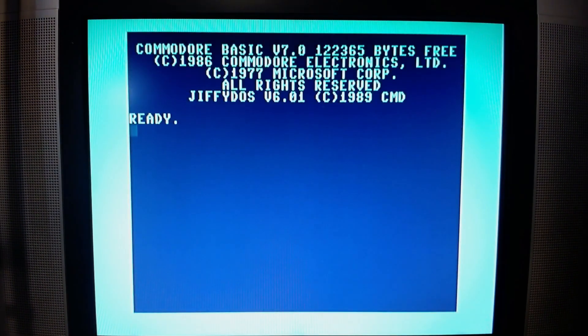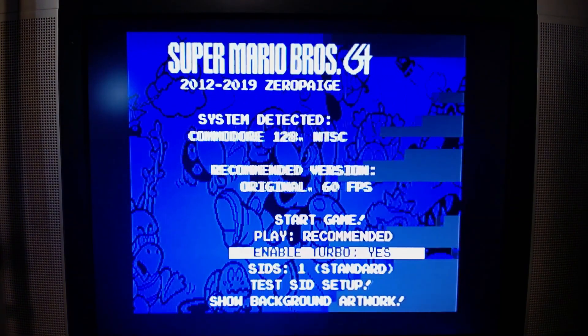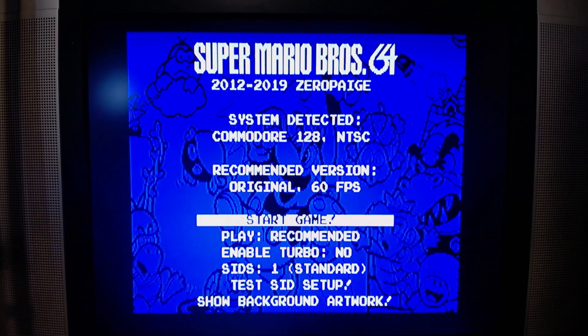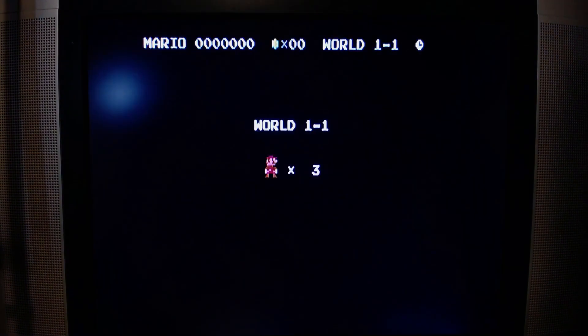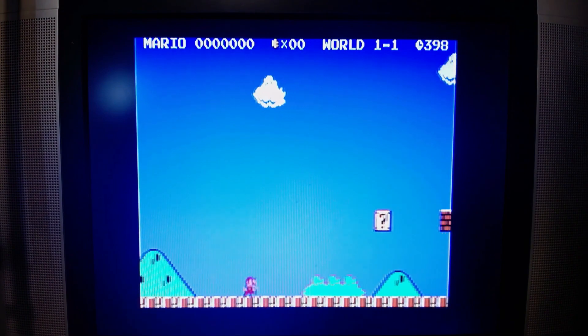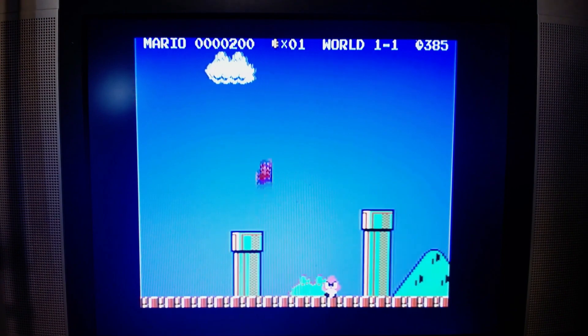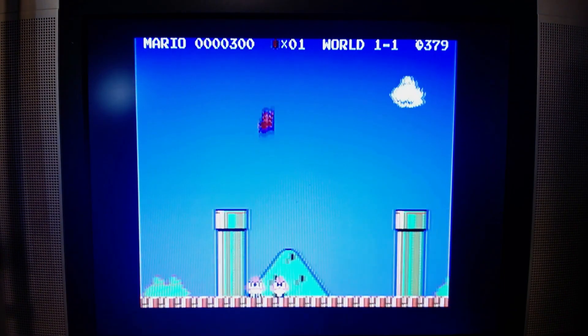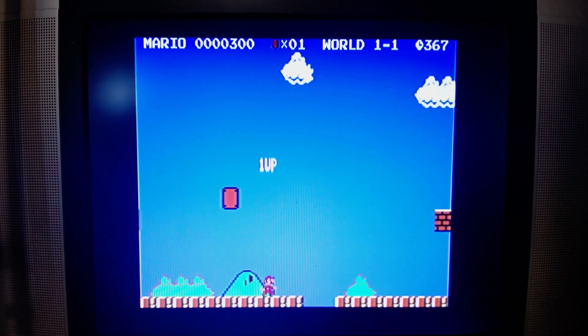We'll reboot and power cycle to get the game to run again. And if we disable turbo and start the game — looks perfect. Looks better than perfect, looks awesome. I love the output on this thing, but you lose a massive feature of the 128 by not being able to use turbo mode.